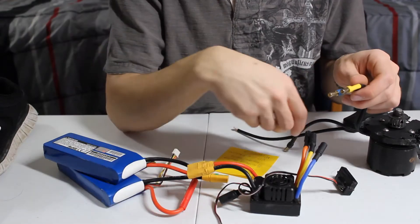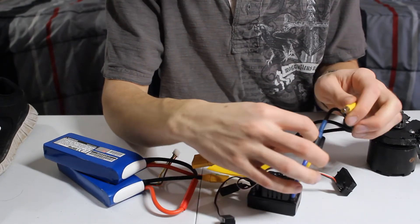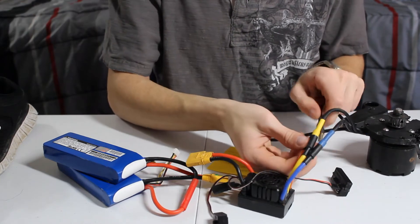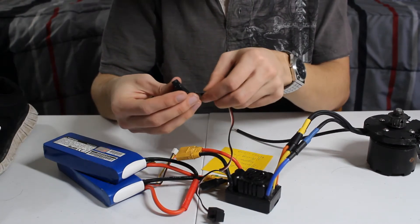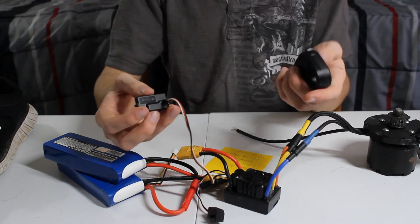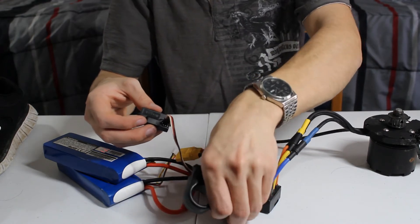First we're going to connect the motor to the electronic speed controller. Blue goes with blue, yellow goes with yellow, and then the black goes with the orange. You're going to want to connect this three-pin connector attached to the electronic speed controller into channel one of the receiver.